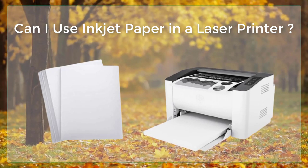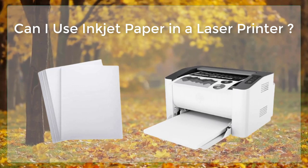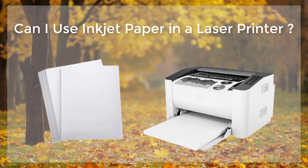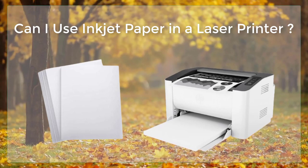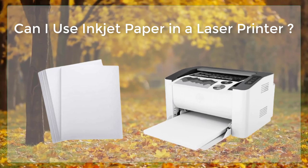Laser paper is thicker and more durable than inkjet paper, and it is specifically designed to withstand the high temperatures and pressures used in the laser printing process. Laser paper is also coated with a special material that helps to reduce static electricity and prevent toner from smudging or smearing.